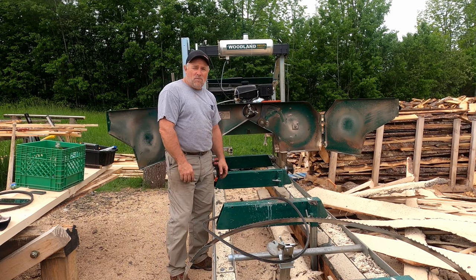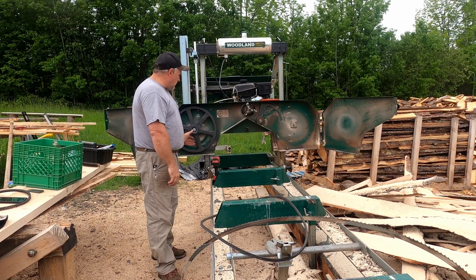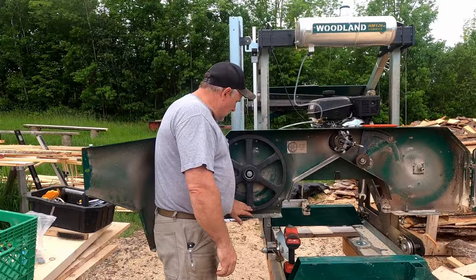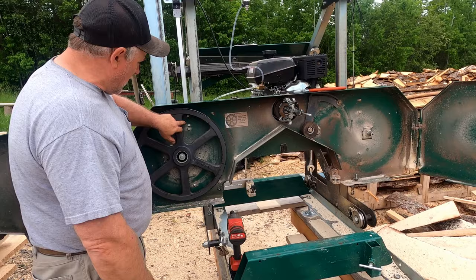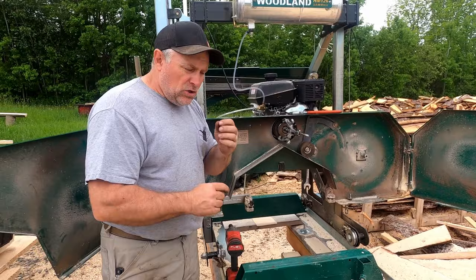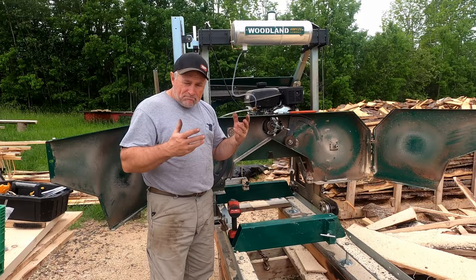I've already got this all torn apart just so that you can see what we're doing. This wheel has already been replaced — I did this one earlier. As you can see, there's no sound coming from this bearing at all, and that is a telltale sign your bearing is gone: if you hear sounds coming from under that wheel bearing. There's no sound — it should just spin with no low-end noise or roar.